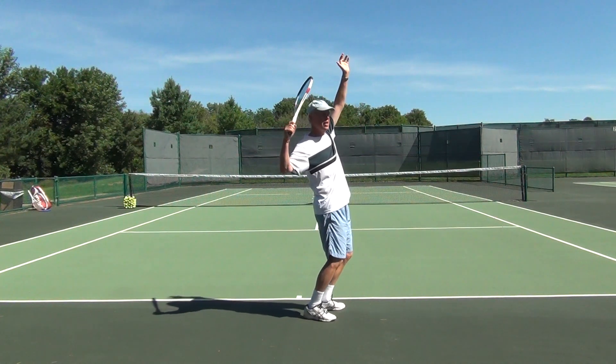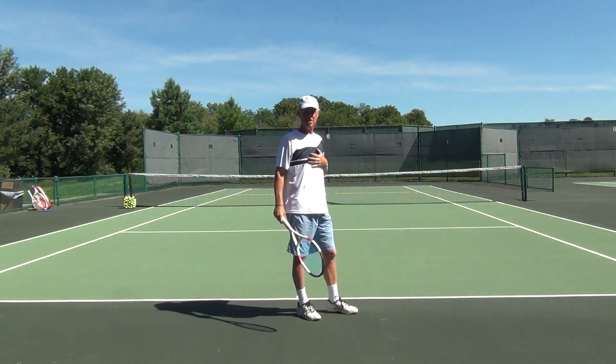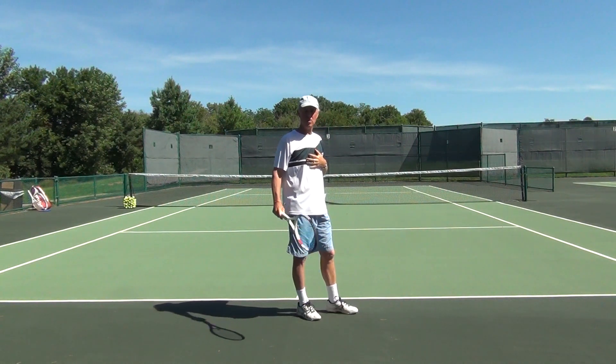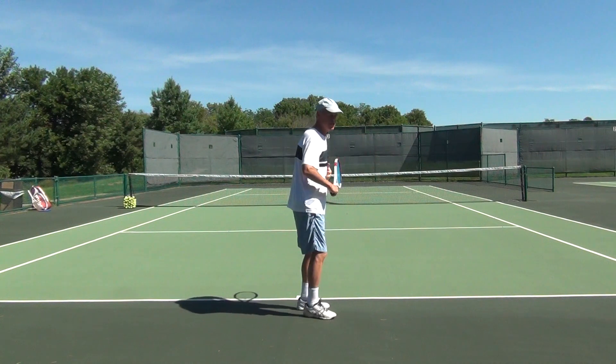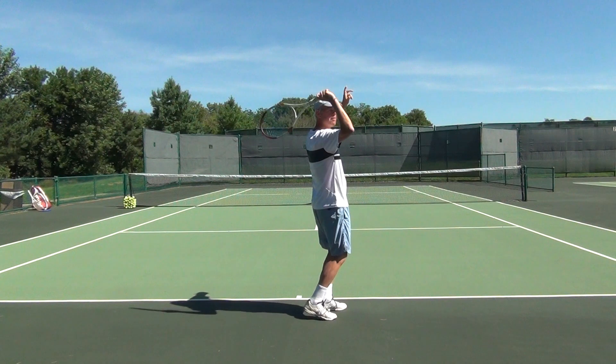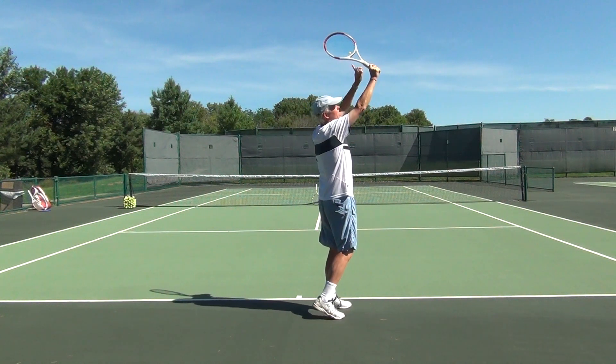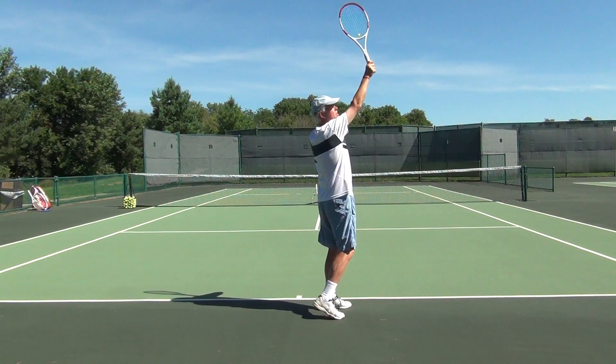From the racket drop we get into the contact position up above. There are several ways to do it, and what I like to see is keeping a right angle between the racket throw to the racket and my forearm at contact. So we have this position — see this position here as opposed to this position.